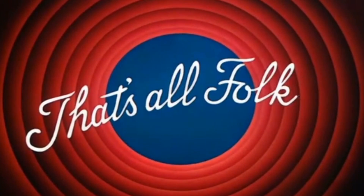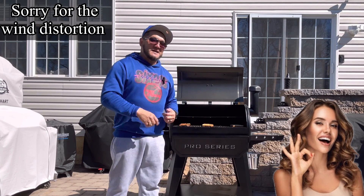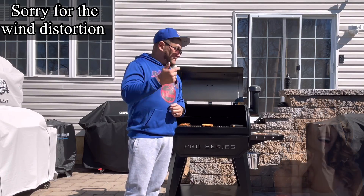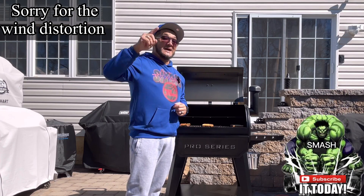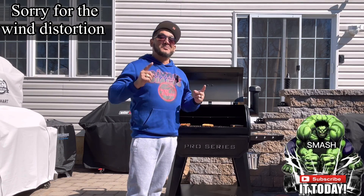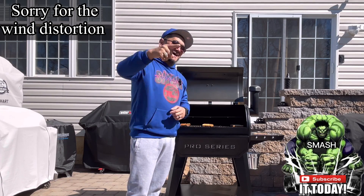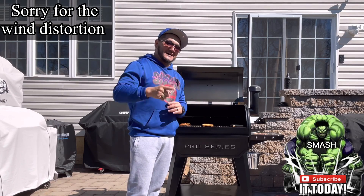Comment down below and tell me how you do your first burn, or if you already have this grill or any other pellet smoker. If you liked this video, please share, like, and subscribe. I can't wait to show you what we're gonna do on the first cook — this is Smokey Jazz BBQ, and I salute everybody that watched this video. Thank you so much, until next time.